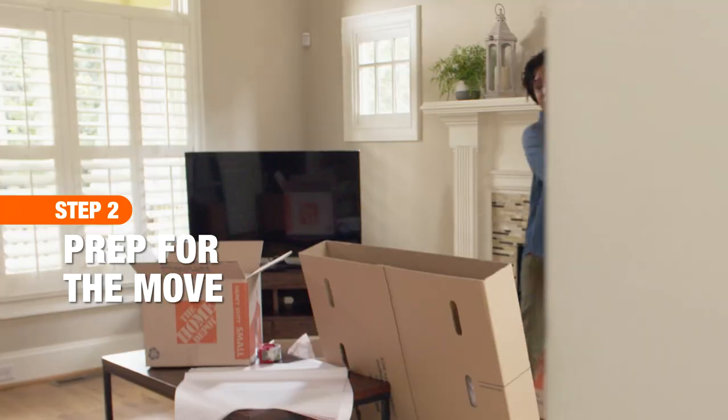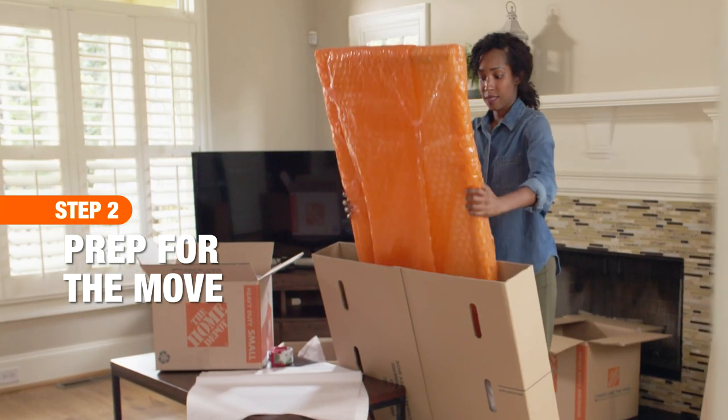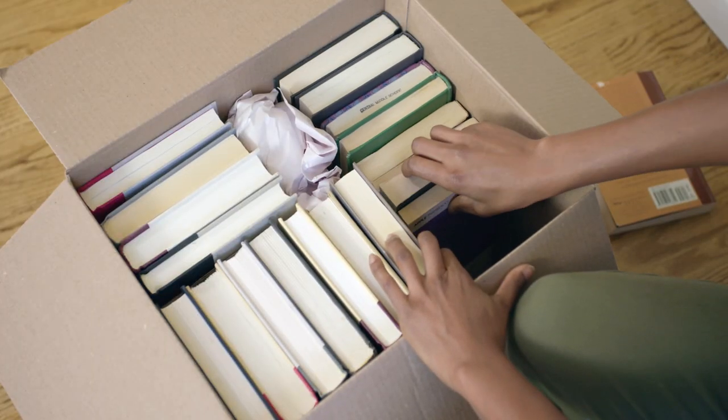Gather the right supplies to make packing easier. Loosely group packed belongings based on size as you pack.